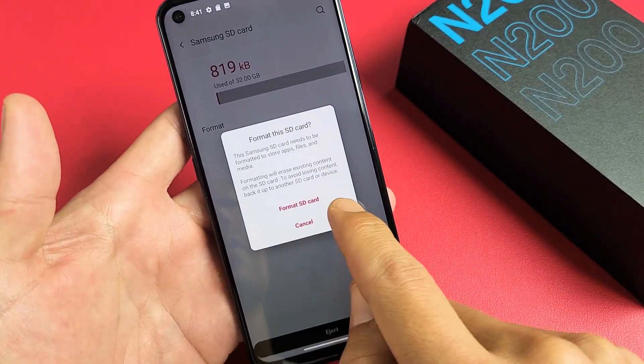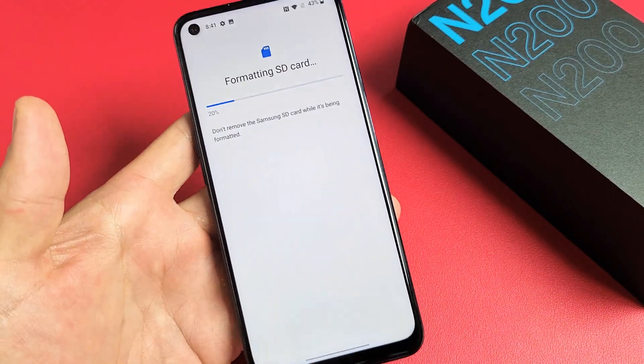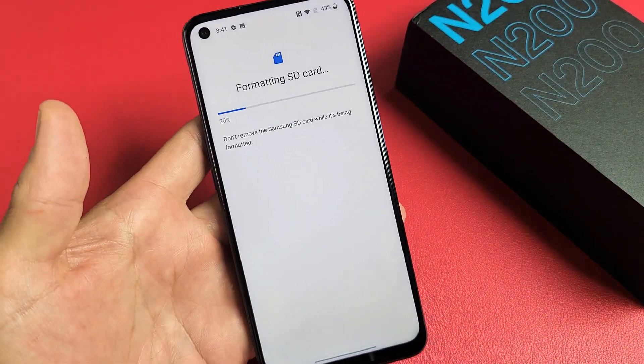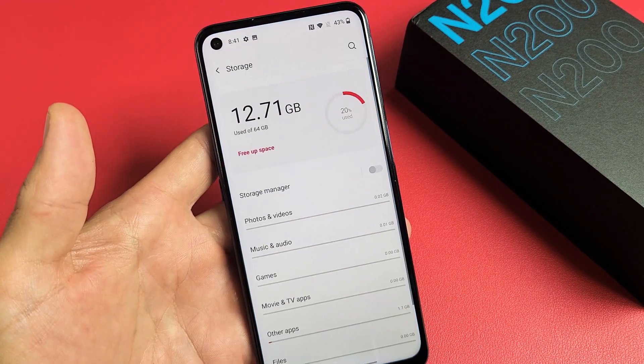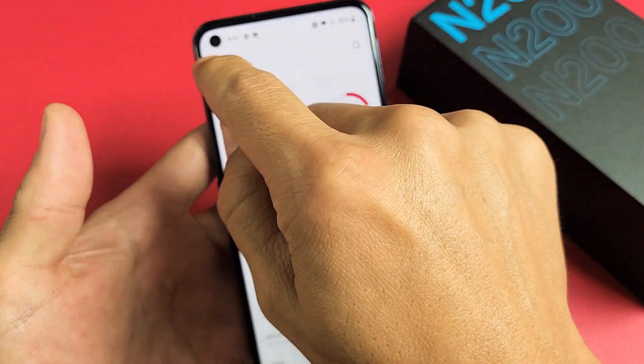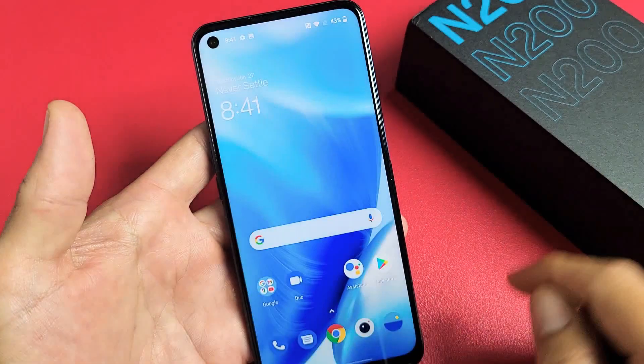Let me tap on Format — Format SD card right there. Give it about 15 seconds or so. Voila! Just formatted my SD card and ready to rock and roll.